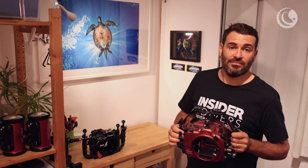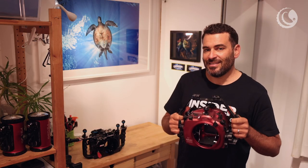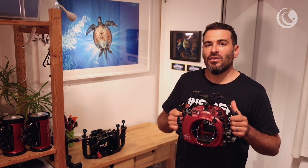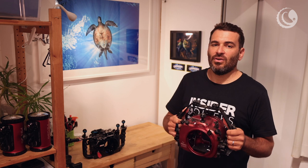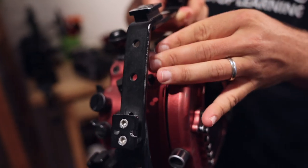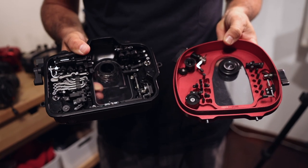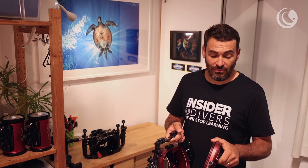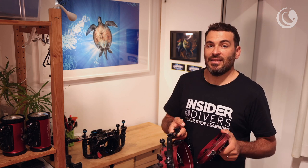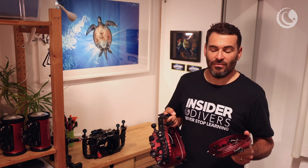The housing I use is Isotta, made in Italy. It's a somewhat simpler designed housing that does all the same things but is considerably cheaper — actually your lowest priced aluminum housing out there. Inside, there are far fewer parts than in a Nauticam housing, meaning less chances of defect and it's easier to maintain yourself. Finally, one thing that's really useful is the double O-rings on all parts, which means much lower leak chances than any other housing on the market. In the seven years I've had these housings, I've never had a leak.